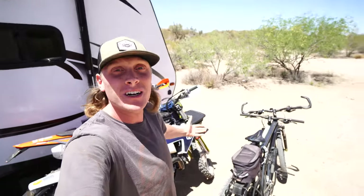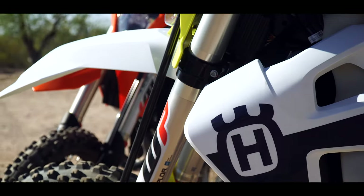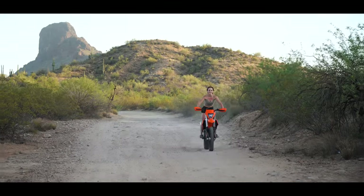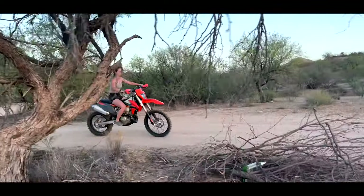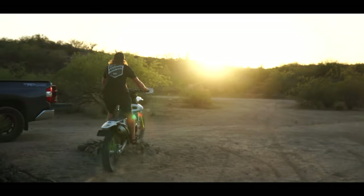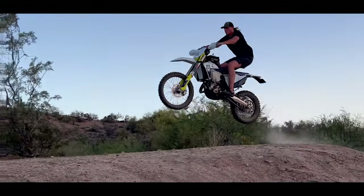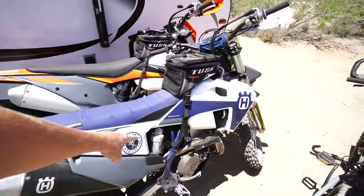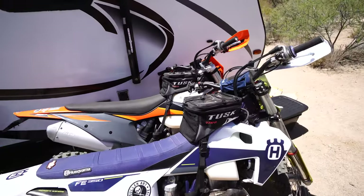What is going on, fam? Hope you're all having a good day. Alexis and I just got two pretty much brand new bikes — I got the FE 350 and she got the KTM, and we are both very happy with our purchases.